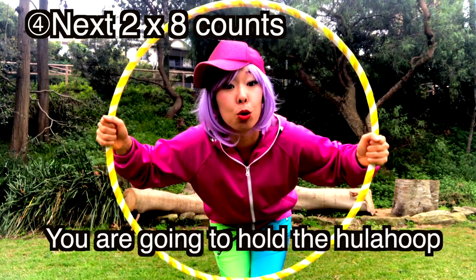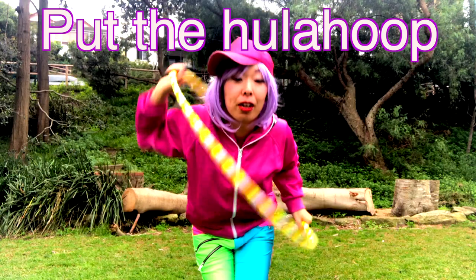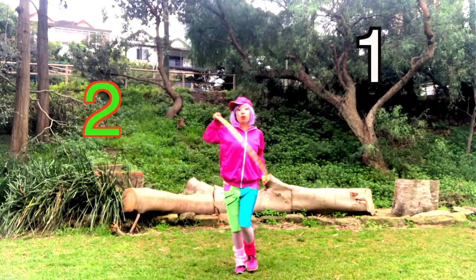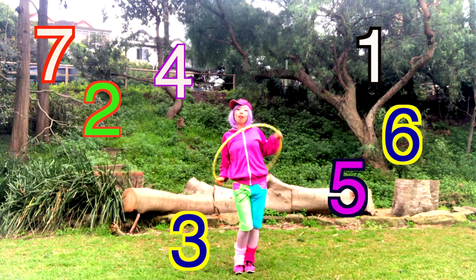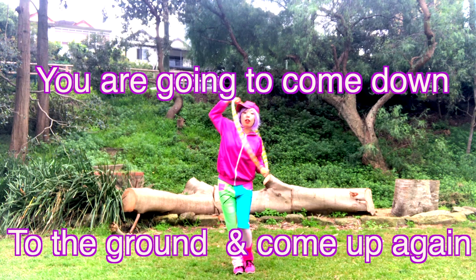After this movement, you're gonna hold the Hula hoop from inside. From inside, you're gonna put the Hula hoop around your body and stop — 1, 2, 3, 4, 5, 6, 7, 8. And then another 8 count, you're gonna come down to the ground.